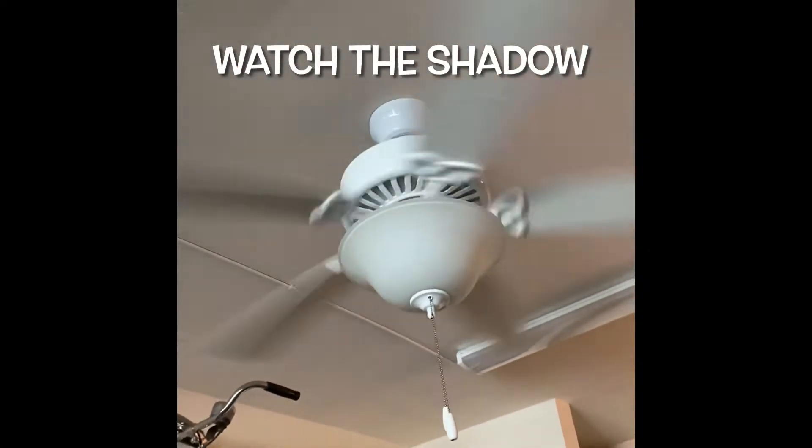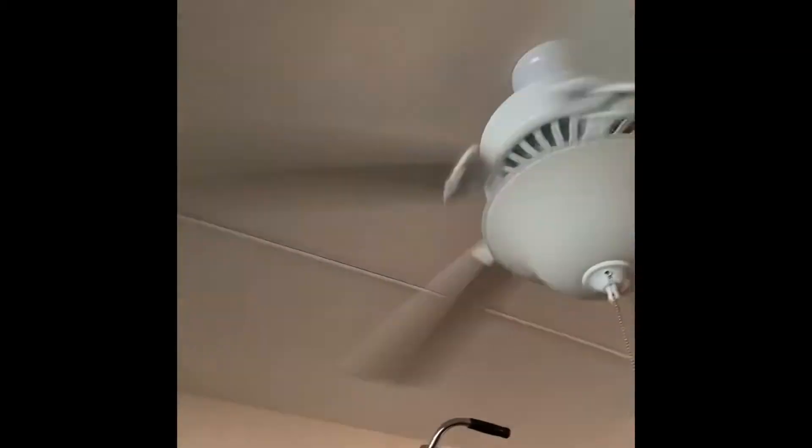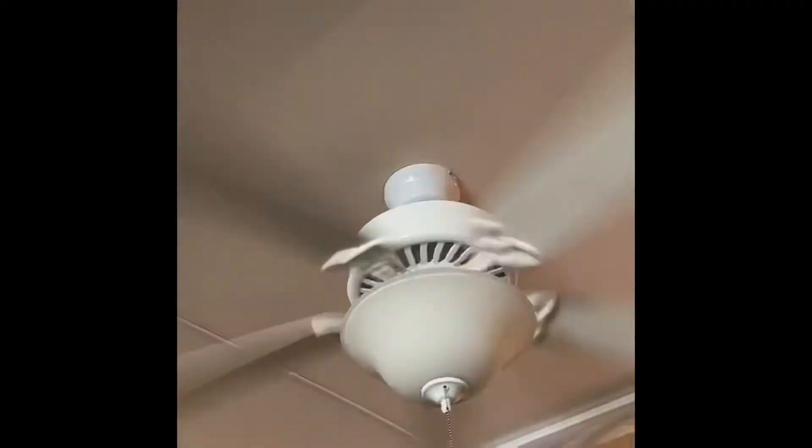Here's a ceiling fan. It's turning about 12 times a second. But again, I can make it look stopped when I adjust the strobe light to flash exactly 12 times a second.